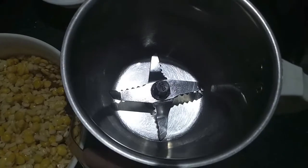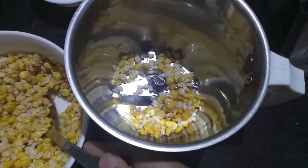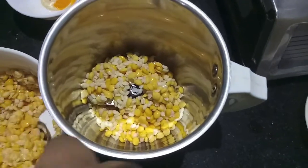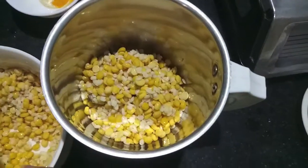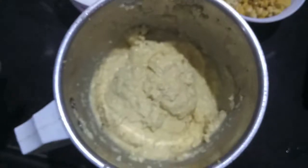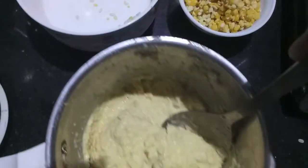In another mixer jar we will add the soaked lentils. You can use chana dal or urad dal, but I am using both in this recipe. We will process it. As you can see, the consistency of the paste is a bit thick.